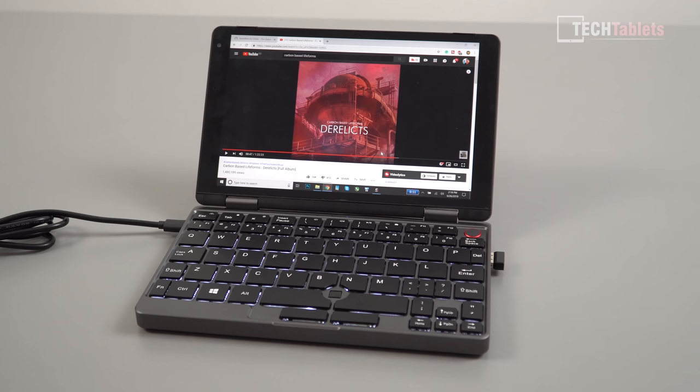The two side-firing speakers — one on each side — are okay in loudness but could be louder. They lack bass and are a little bit tinny. Here is a sample if you missed that in my unboxing video.